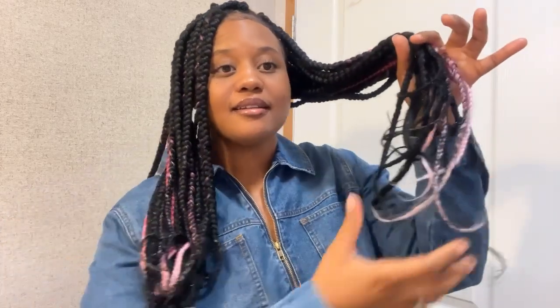As you can see, I need to redo the curls on my box braids. I did these box braids a couple of weeks ago — about three weeks ago — and I haven't redone the ends. So today I'm going to show you guys how I do curly ends on my box braids. If you're interested, please keep on watching.